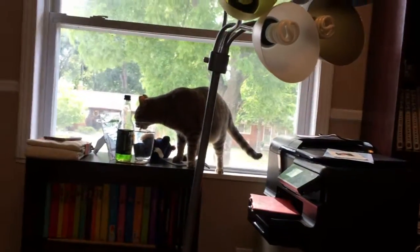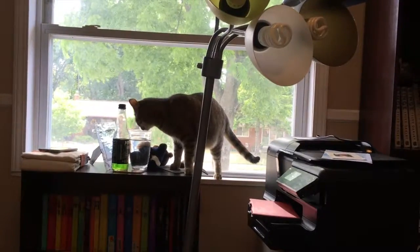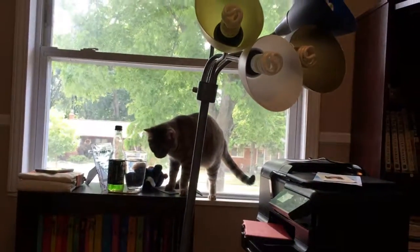Skye is drinking out of LJ's glass of water. Thanks Skye! It's so cute though. That's why I'm loving her. She's done.